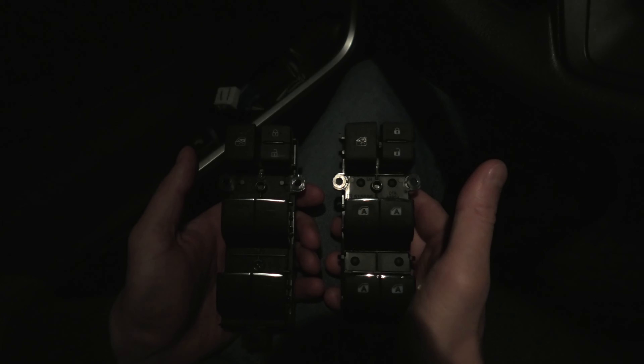Now I am going to connect both switches one after another to show you the difference. First I will go with the B-Style that we already had connected, and now I am going to connect the A-Style. The window icons are a lot larger on this one, but I actually like the smaller ones as well. I guess it's a matter of preference.